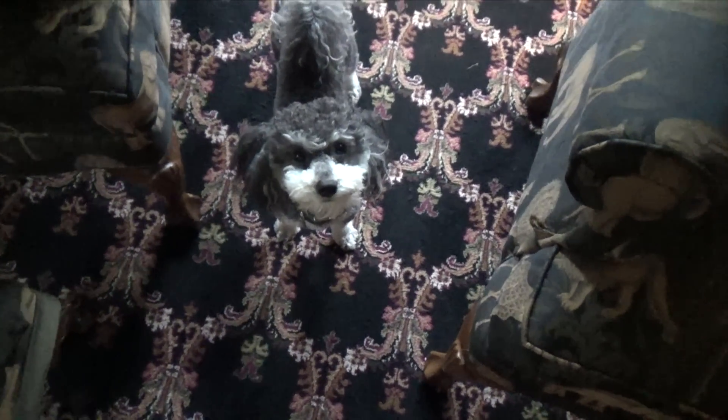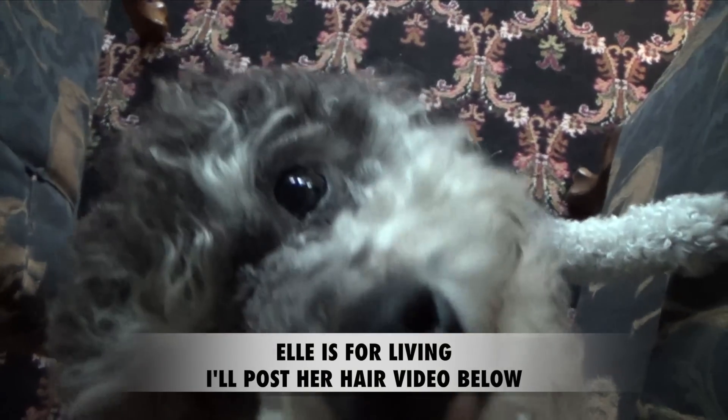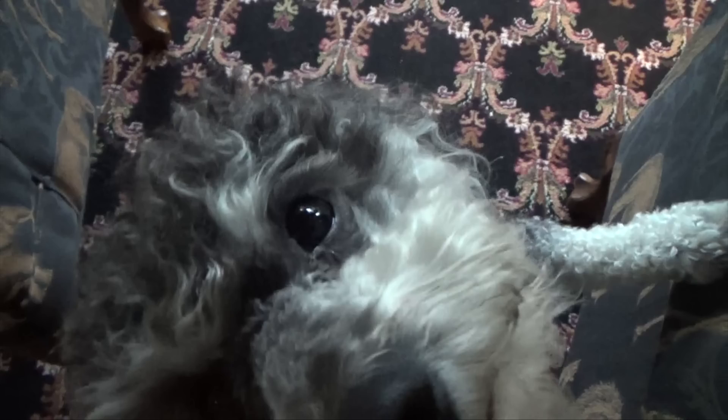While Oliver's little face is being shown, I'll say that Elle did a video on how to get full hair at the crown and I think it's really, really good, so I'm going to post it below. I think it's one of the best hair videos I've seen. If you have shorter hair, I would suggest doing it the way that she does — she does a really terrific job.